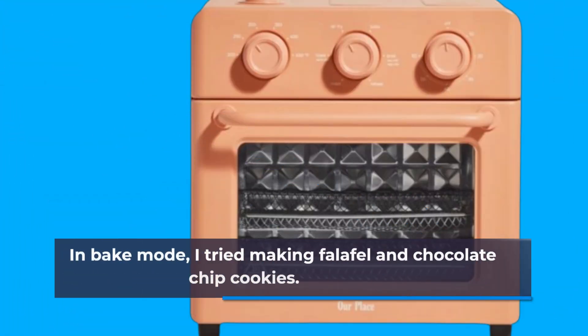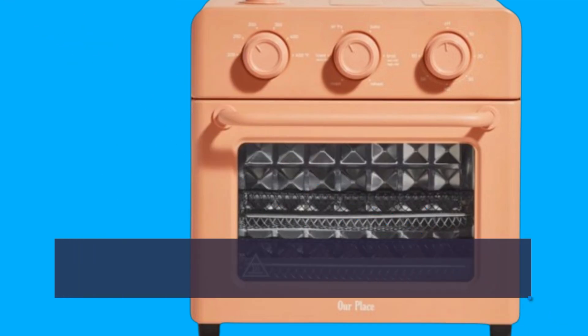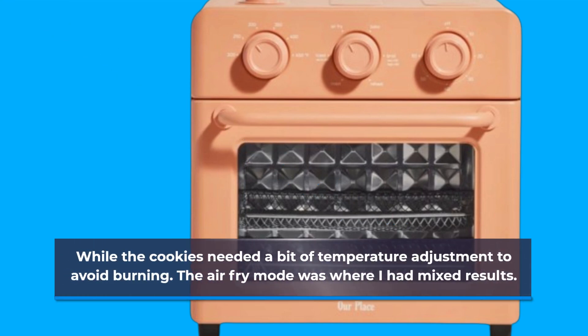In bake mode, I tried making falafel and chocolate chip cookies. The falafel turned out nicely crisped on the outside and moist on the inside, while the cookies needed a bit of temperature adjustment to avoid burning.